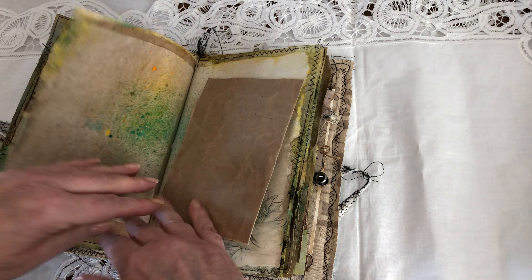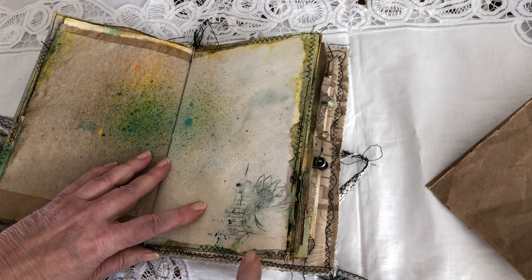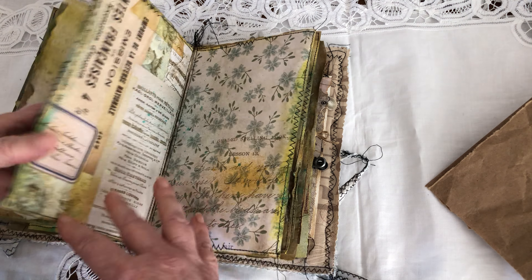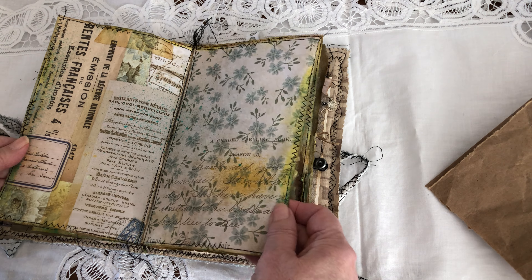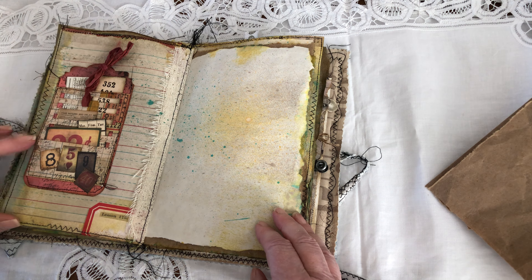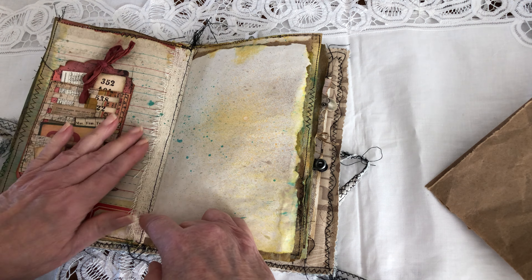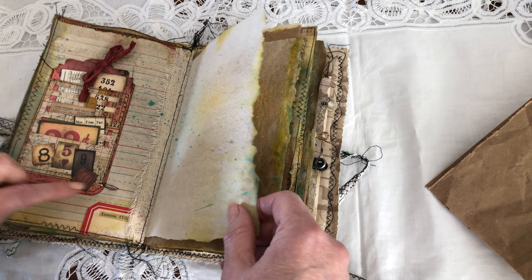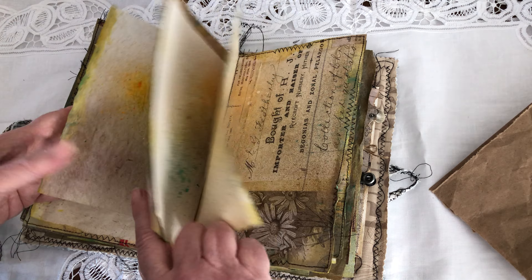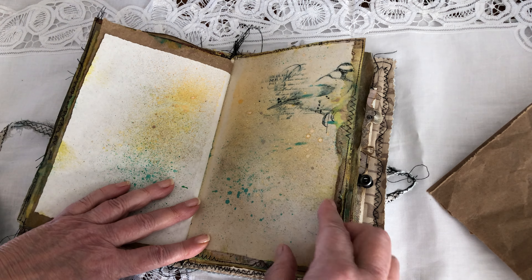A lot of blank pages still. Another digi stamp on coffee-dyed paper. This tag I glued down to the page because I made it to go with this page — actually for the red — so it matched very well. Another digi stamp here.